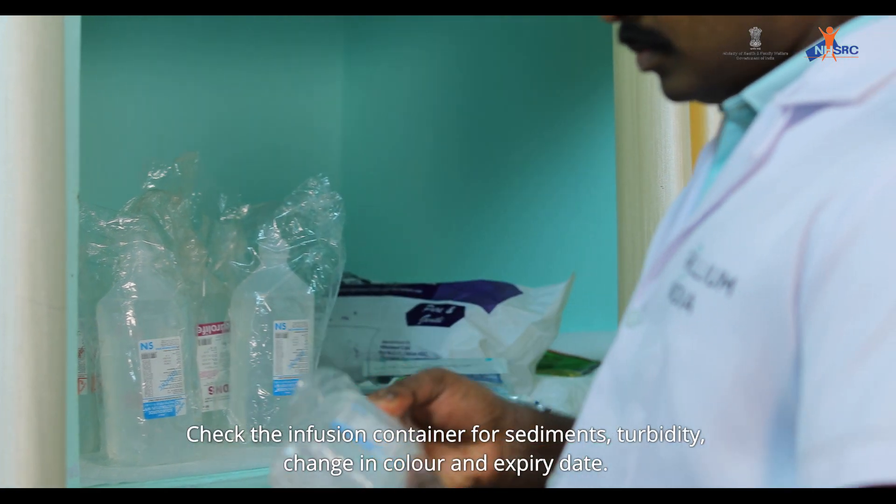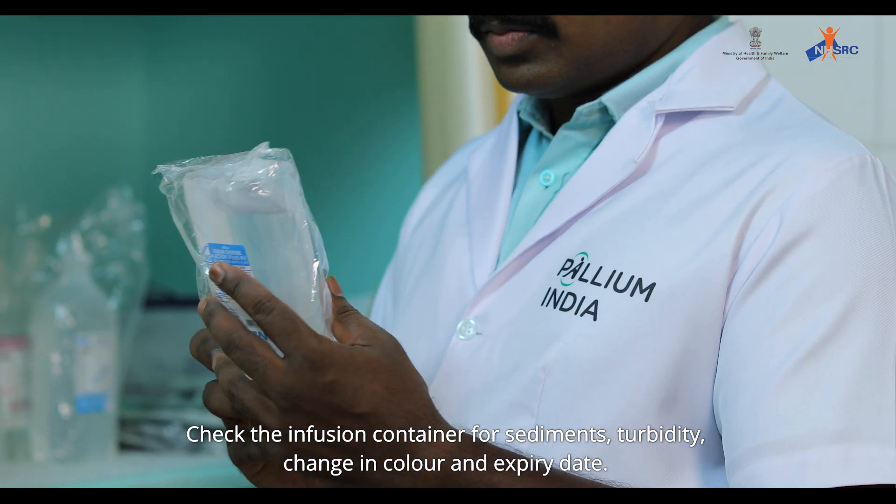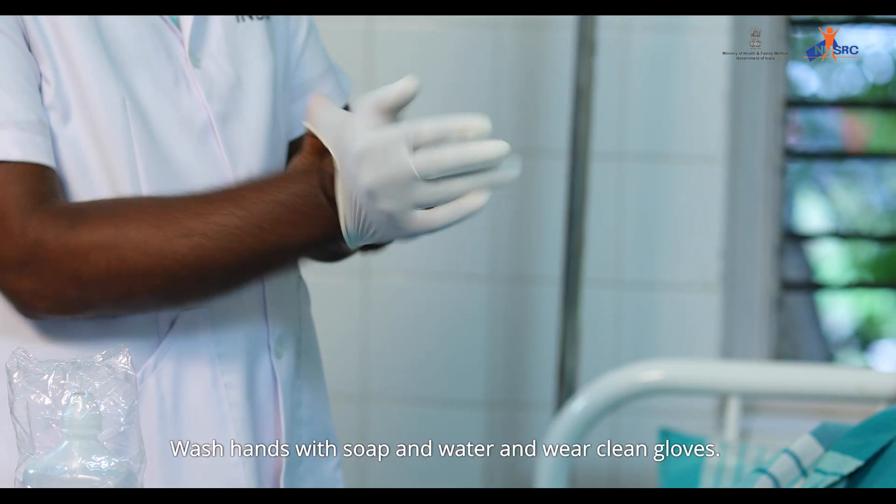Check the IV solution. Check the infusion container for sediments, turbidity, change in color, and expiry date. Wash hands with soap and water and wear clean gloves.